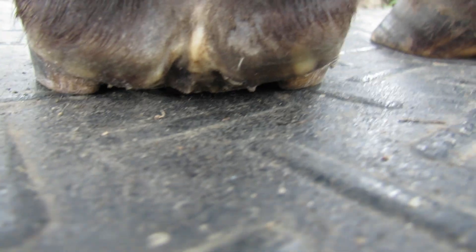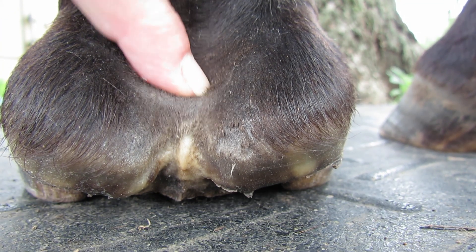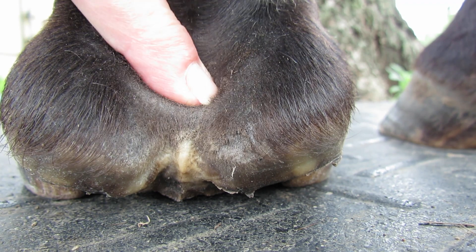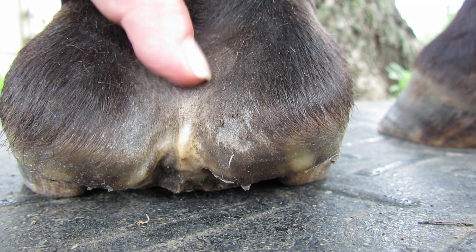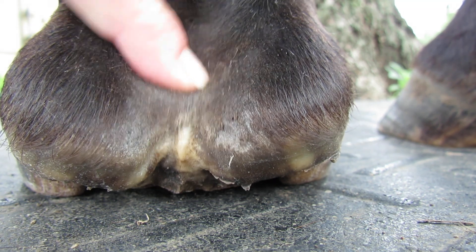Look at that frog stay - you can feel it clear up here. Look at that. See how the frog goes down like that - when the pastern in here descends down and hits that, that's what happens.